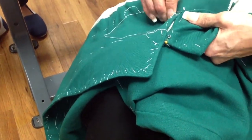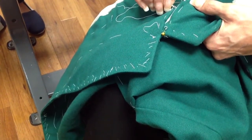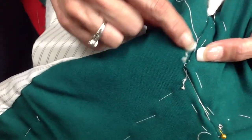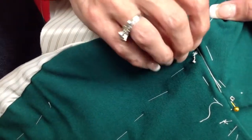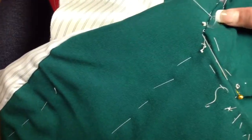When you get past the gorge line, you can go into a slip stitch. Do you see where I'm slipping the needle through and catching the under collar? Once again, with thread matching, you should see — you won't see the stitches at all. All the way around.